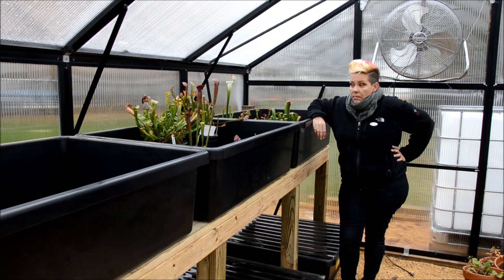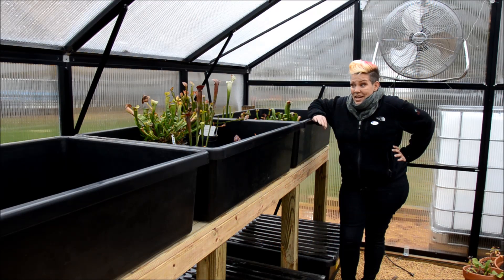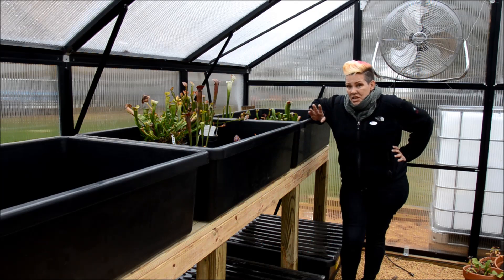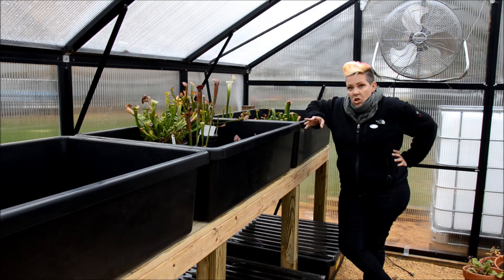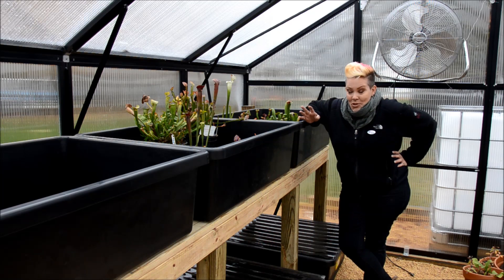So I figured I better get my butt in gear and insulate my plants. In previous years I have just cut them back, wrapped them up with some cloth, and put them underneath an overturned bin outside. But this year I have this beautiful greenhouse, which is awesome, but it's an entirely new learning curve for me — I just don't know what to do.